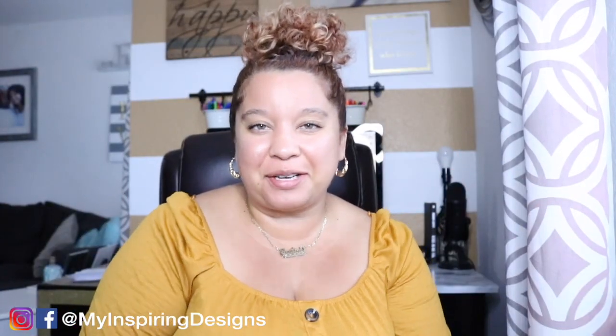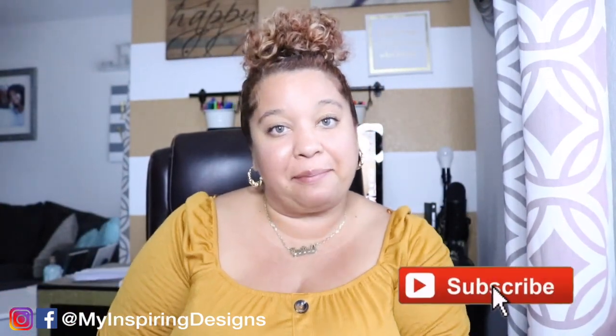Hey everyone, welcome back to my channel, Inspiring Designs. If you're new here, welcome! Make sure to hit that subscribe button and the bell to get notified on all the decor, design, and DIY projects I do here on my channel.